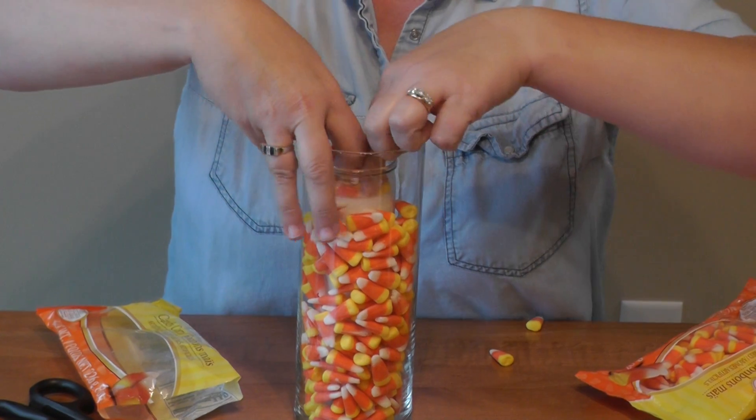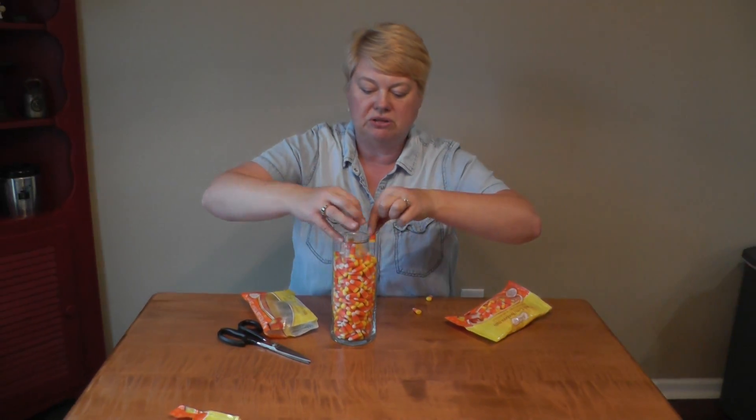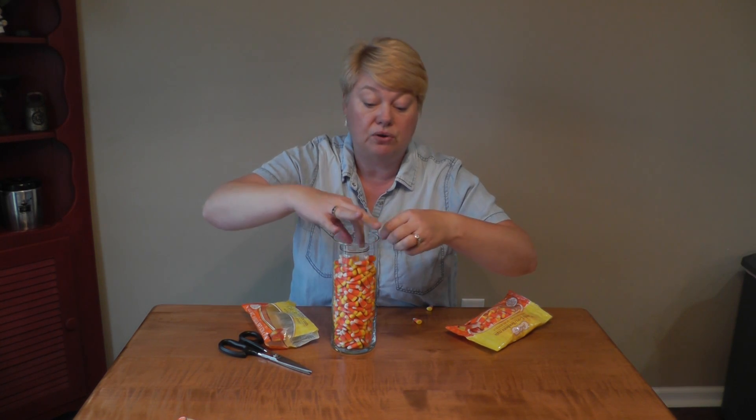And you get the idea. You can fill it up as high or as low as you'd like to get the desired look. You can also use small votives or candlelight votives to set up your craft.